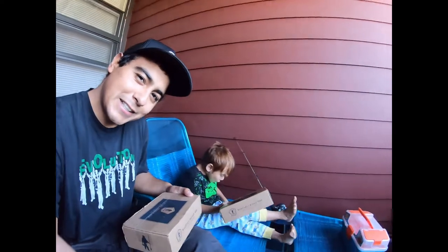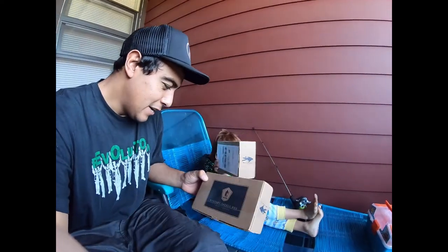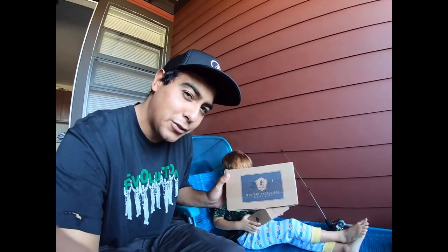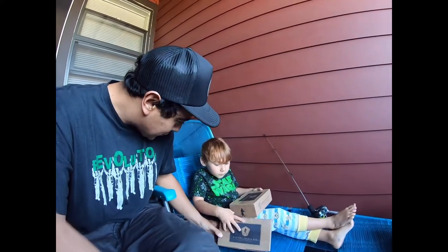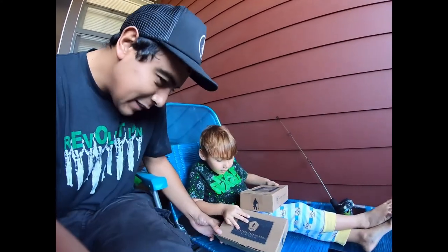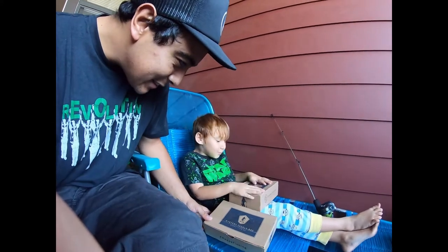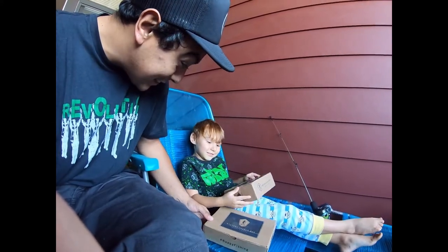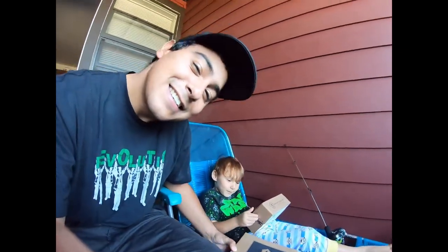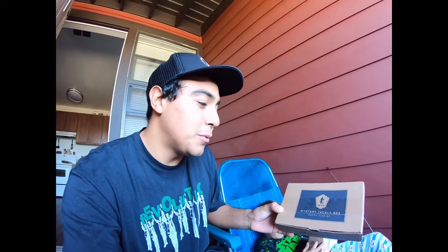All right, pretty special moment today — my very first unboxing with my son. We got two mystery tackle boxes to open. Are you excited? Yeah. Have we been talking about this for a long time? Yeah. And we want new Pokémon cards. What about new bait to go fishing with? Yeah!